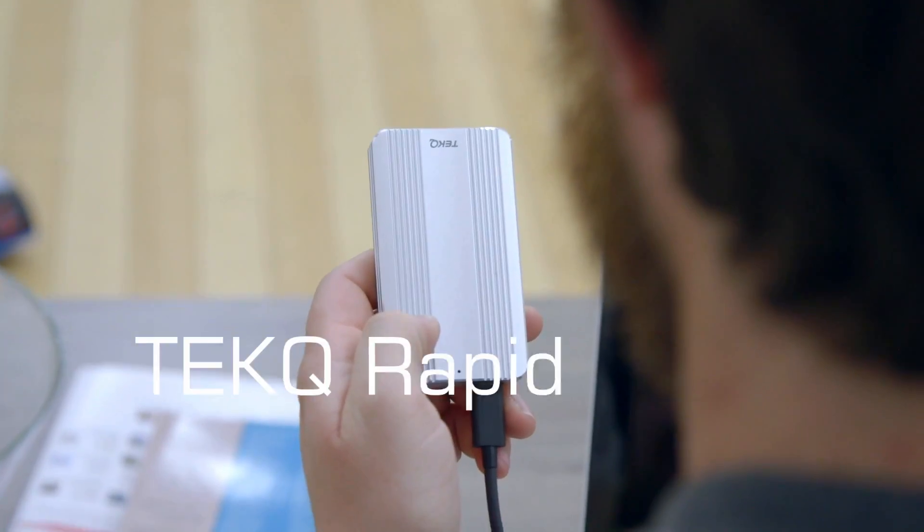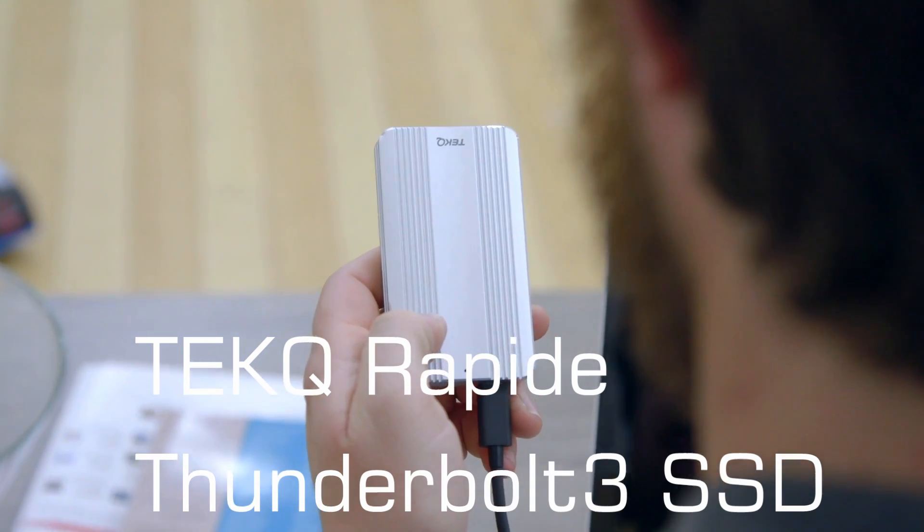You know what? Your functionality, durability, and beauty combined in one small package. You can call me the Tech-Q Rapide SSD Drive with Thunderbolt 3.